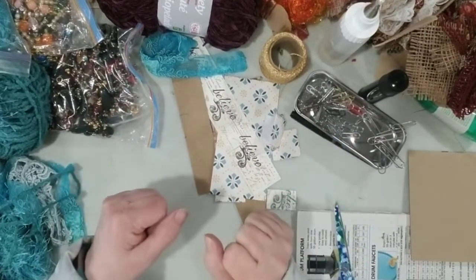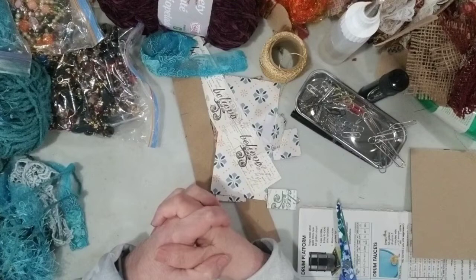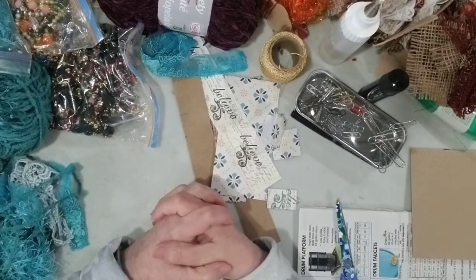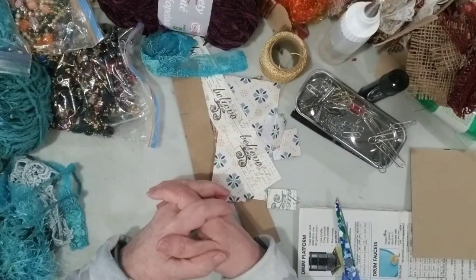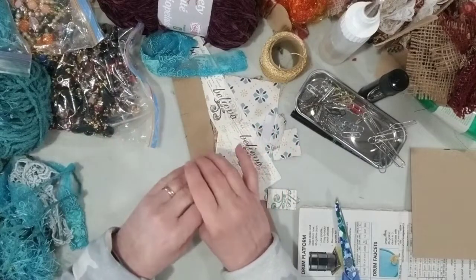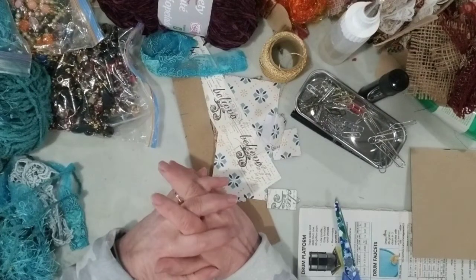Hello everyone, welcome to my channel. It's Kim here, welcome to my messy desk again. I'm a day late on my tutorial — I'm sorry. The sun was shining, my husband said let's go for a drive, there was a flea market, and by the time I got home I just didn't feel like sitting down, starting a video, doing all the editing and loading it up. I figured I'll just get a fresh start in the morning.